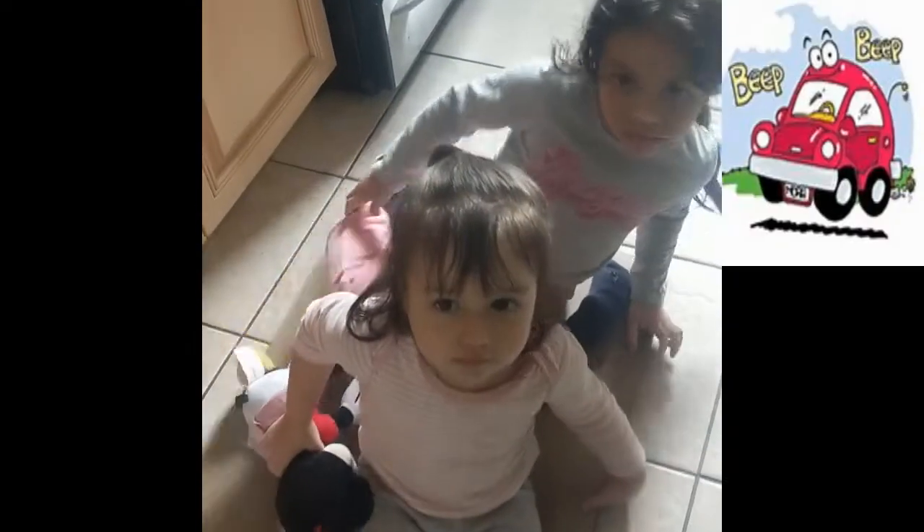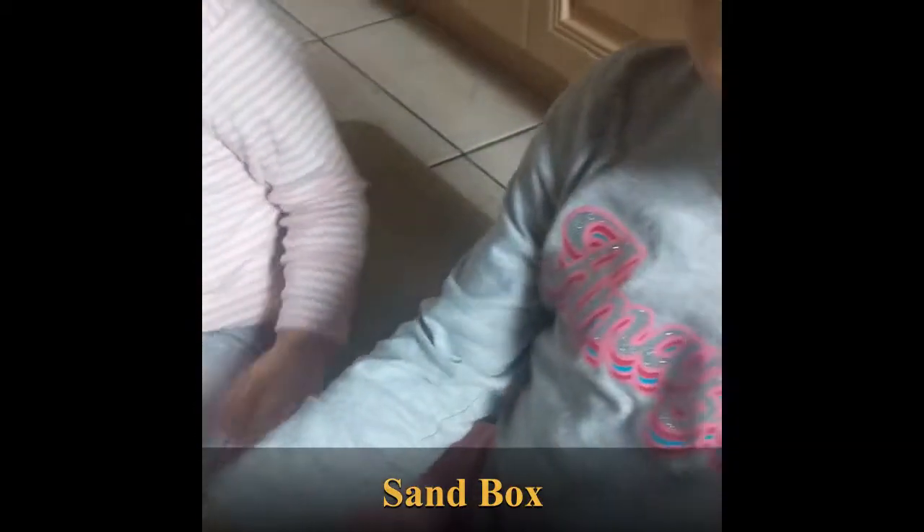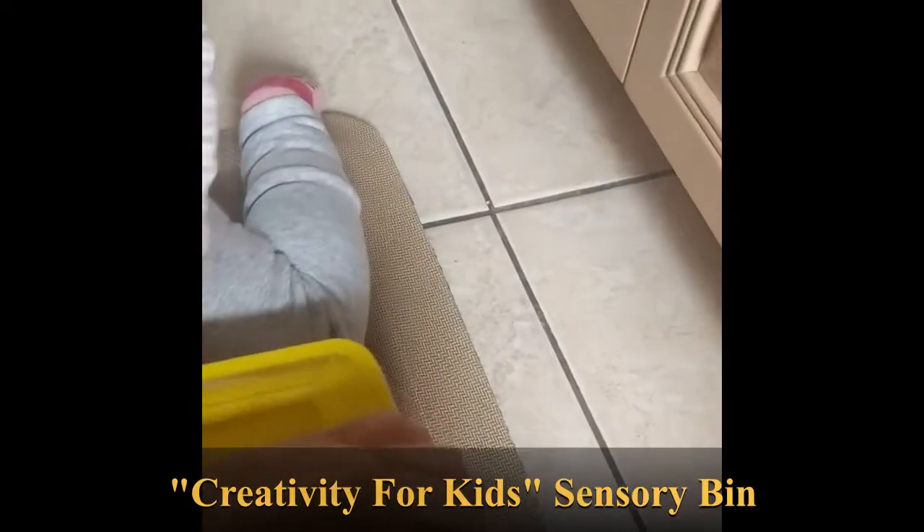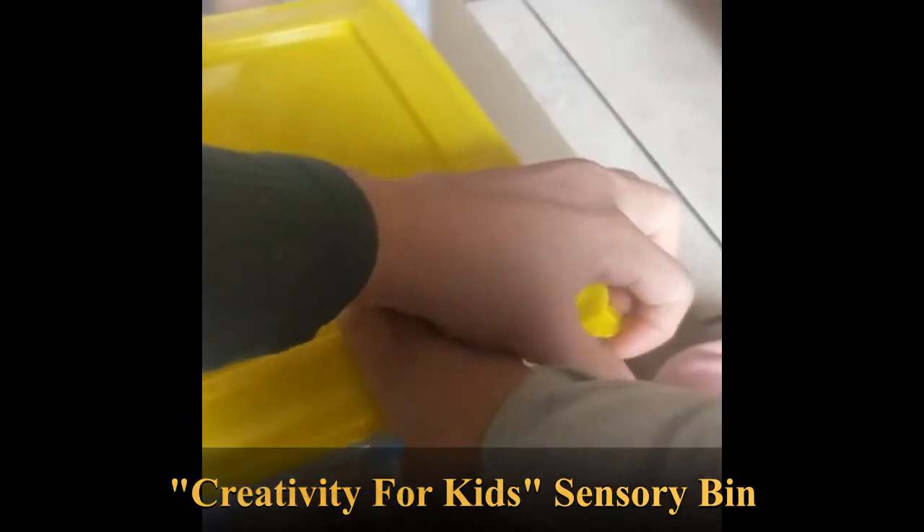Alright, you guys ready to play with sand toys? Okay, beep beep, you guys move a little so we can play. Alright, put this in the middle. This is a little sandbox that Vienna and Versailles love. Alright guys, this is a little sandbox, it's called Creativity for Kids. Alright, it's open!